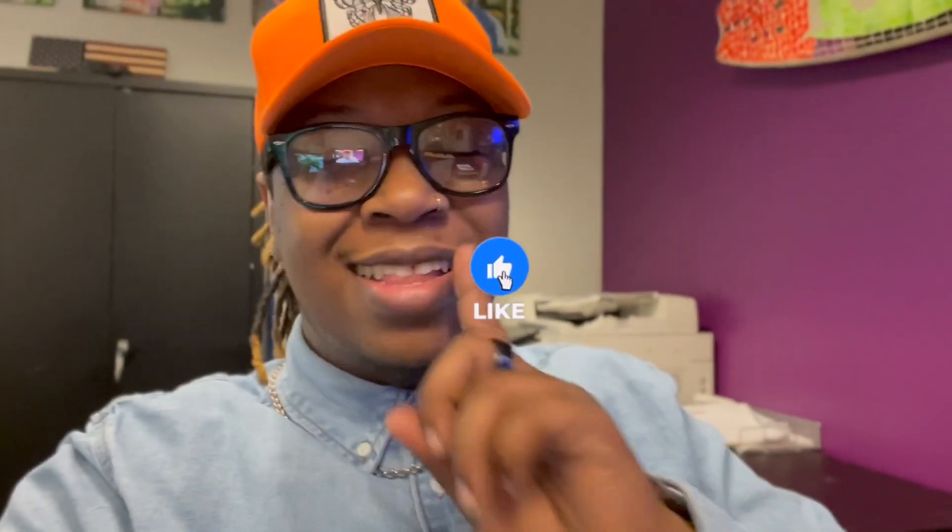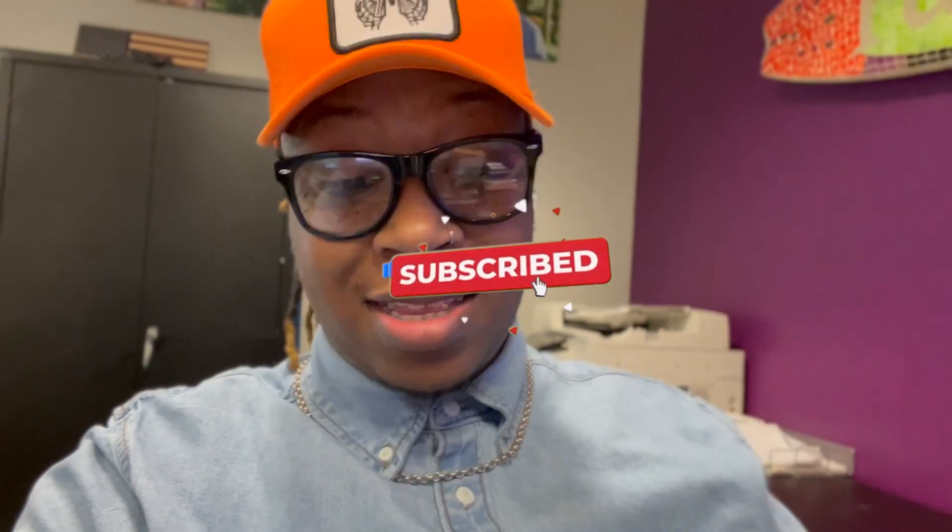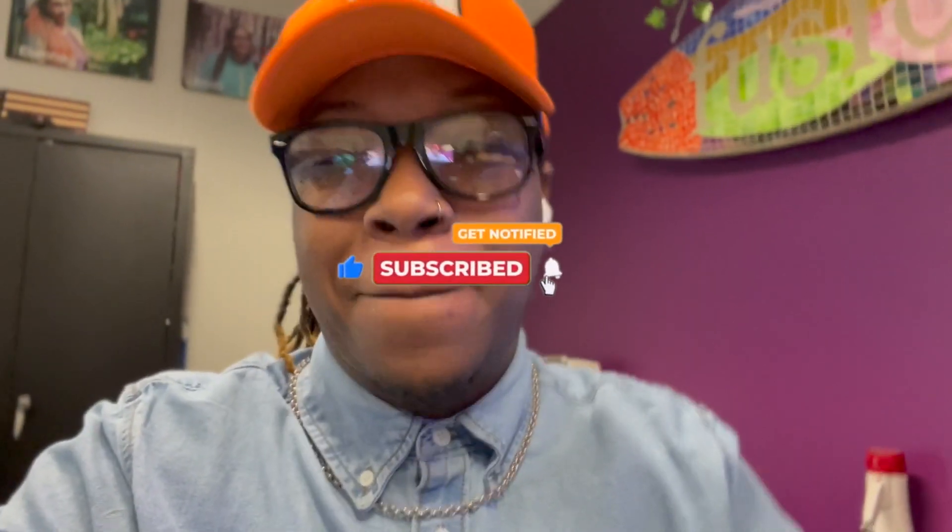Hey hey hey, welcome to another edition of DreTV, this is your boy Dre. If you're new here, hit that like button, subscribe, join the DreTV fam — listen, it's free. And to my current subscribers, I love you, thank you for being a part of the fam.